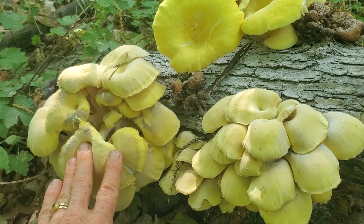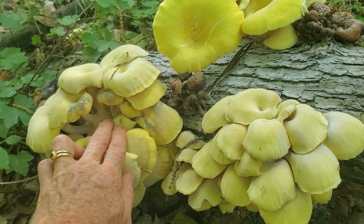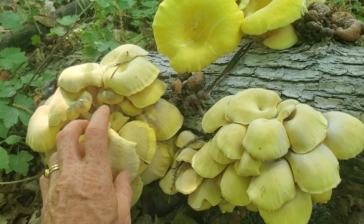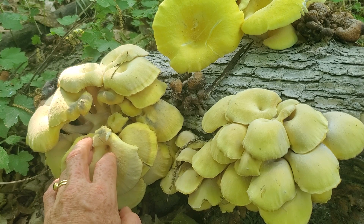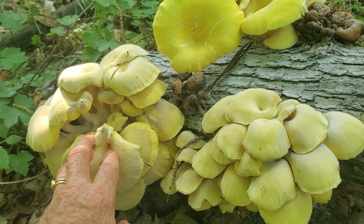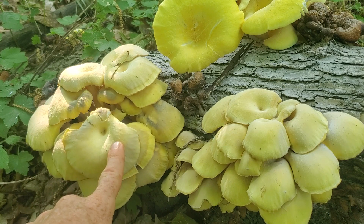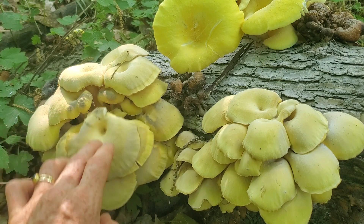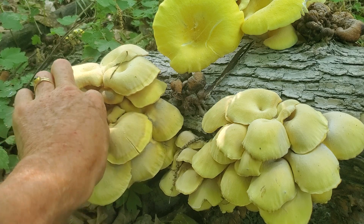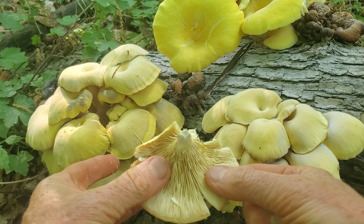Do remember though, when we get into the insides of older ones, in that stem there's going to be a lot of little — some little white, kind of maggoty worms. If you're into eating insects you're golden, just like these mushrooms. But if you're not, then when you take older ones you're just going to use the outer parts.